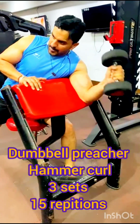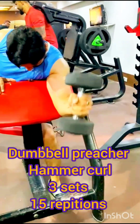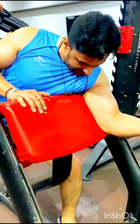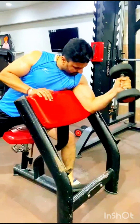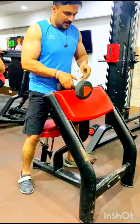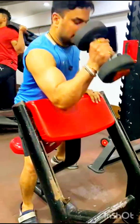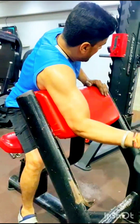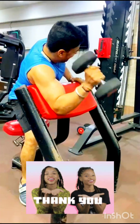We have 3 sets of repetitions for this exercise. It is very effective with light weight and higher repetitions. This exercise will increase your bicep size. Add it to your routine. Thank you very much, guys!